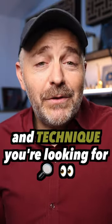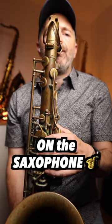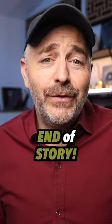The beautiful sound and technique you're looking for — that only comes with putting time in on the saxophone. End of story.